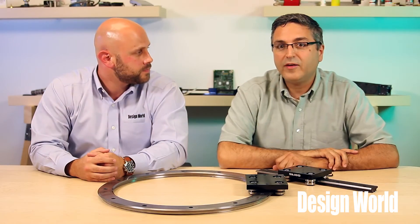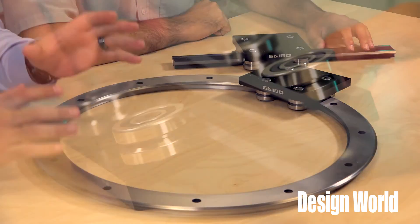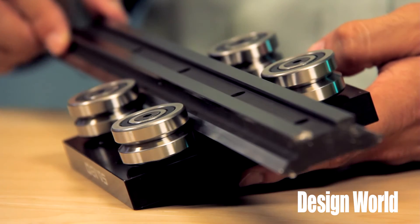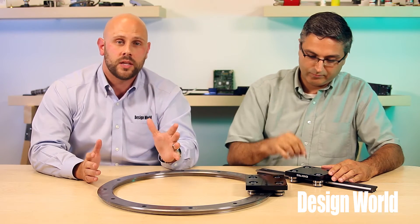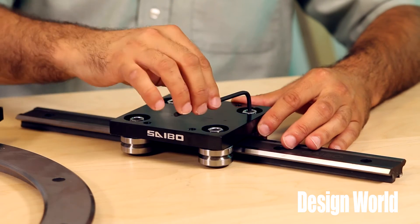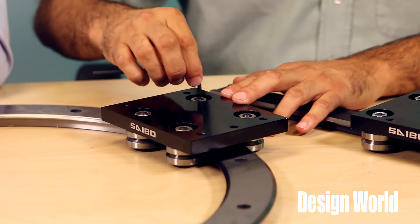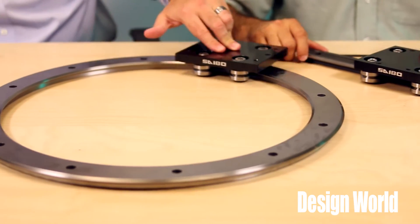Here we have two samples of two different types: a straight rail and a ring rail system. The carriage block is made from high-strength aluminum, and the roller material is made from high-carbon bearing steel. As Miles demonstrates, it's easy to set the preload adjustment using a hex key wrench. On this ring system, you've got two eccentric rollers as well, and you can just set that to whatever preload you need.